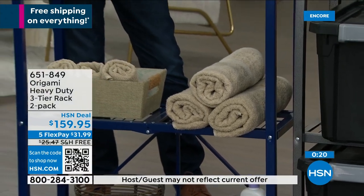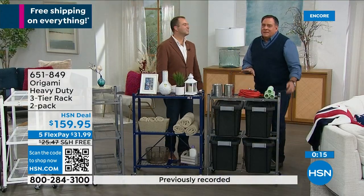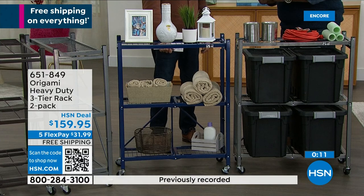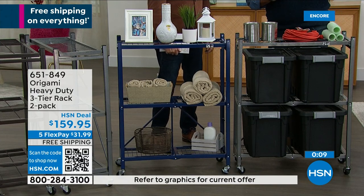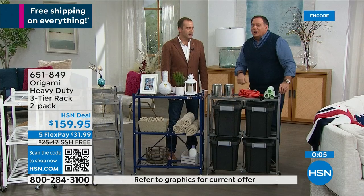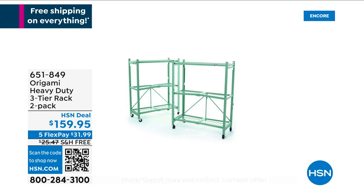Hence why we call it store decor. The pewter one is the workhorse — more of a commercial look. A lot of people who've never tried one of these, if they own the large racks, owe it to themselves to try this. It's the little brother that could — all the strength, just a smaller footprint.